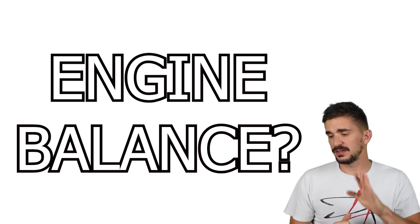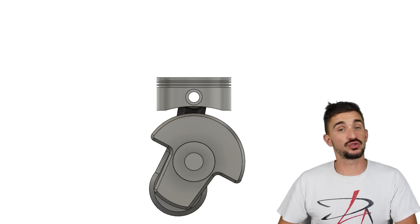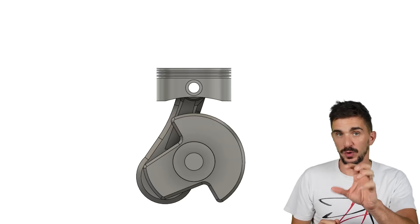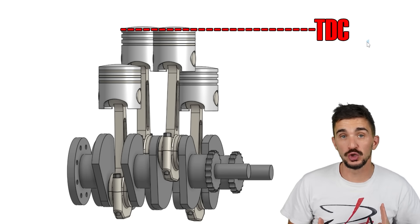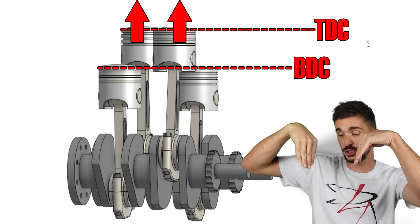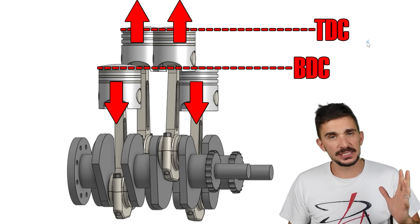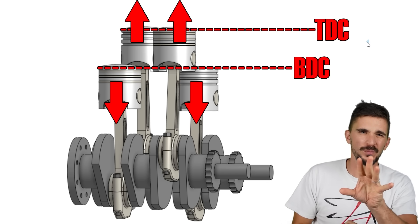What about the engine balance of the square four? Let's start with primary balance. As we know, primary balances or imbalances primarily stem from the reciprocating mass of the piston. In the square four, just like in the inline four, when we have two pistons at top dead center creating two upward forces, the other two pistons are at bottom dead center creating two downward forces. The two forces cancel out the other two forces and we have a perfect primary balance, just like in the inline four. Almost. Not quite.